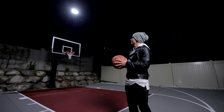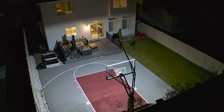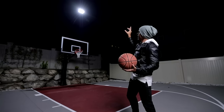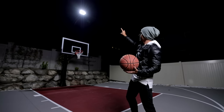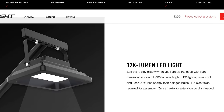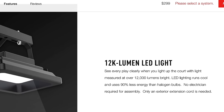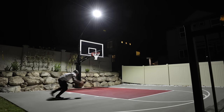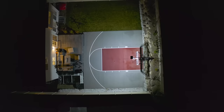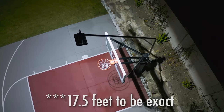As far as performance goes, I've been super impressed with how well it lights up the court. Most competitor lights will have two lights up top, and some people think this one isn't as bright because there's only one light. But it is 12,000 lumens, which is actually brighter than most lights that have two. You'll see that when the lights are off compared to when they're on, it just completely lights up the whole court.